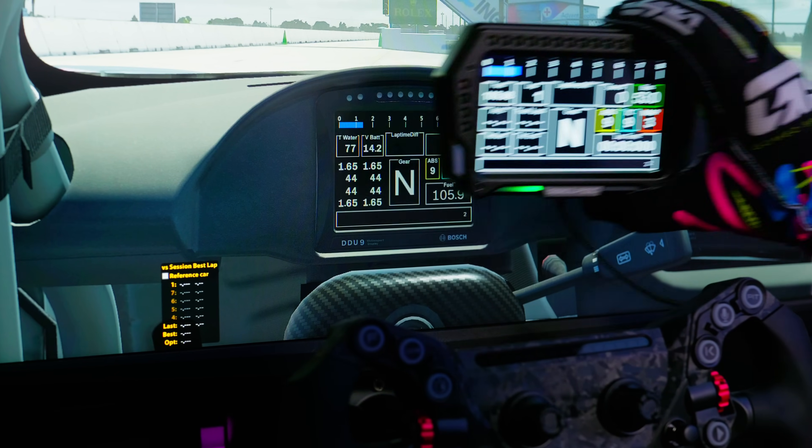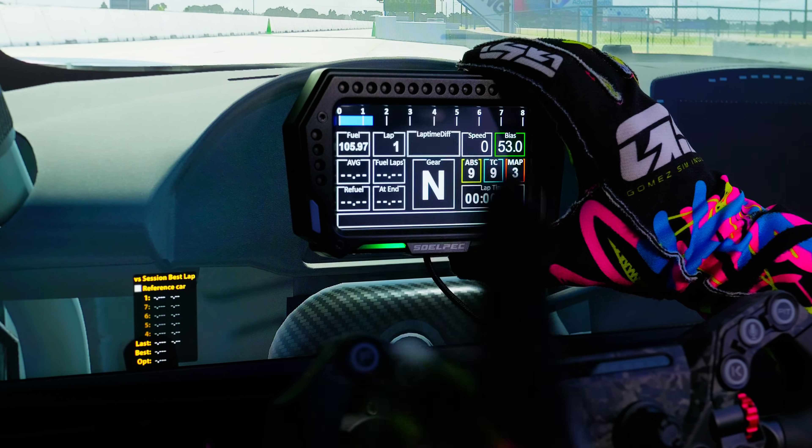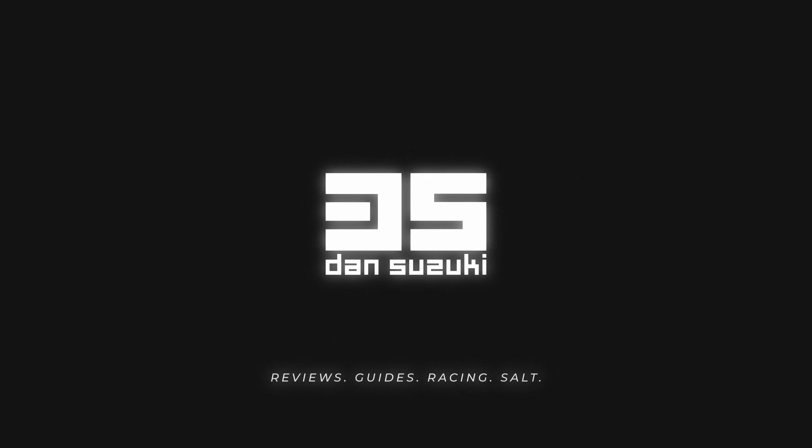If you ever felt the need to cover your big screen with a small screen to show the picture you're hiding on your big screen on the small screen, then the Spectra XR5 might be one of the best options for you. The Solpac XR5 dashboard is actually one of the best dashboards with one of the best SimHub integrations that I've seen.